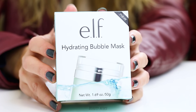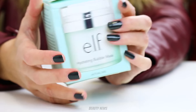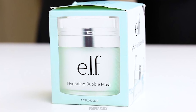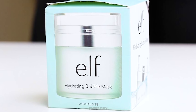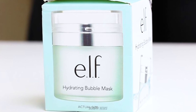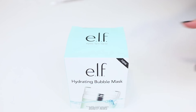Today we have the ELF Hydrating Bubble Mask, and this was kindly supplied by a Beauty News subscriber named Erin. We've had this for a while but we're finally getting around to doing it — doing these videos only once a week only allows for like four products a month.